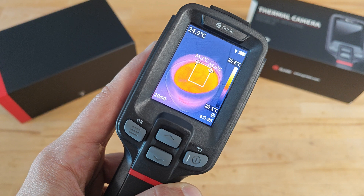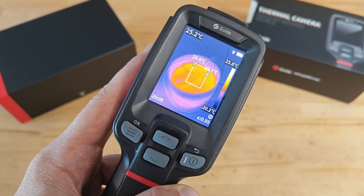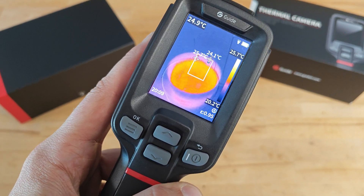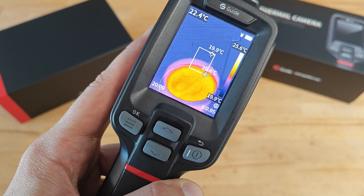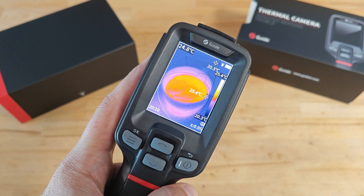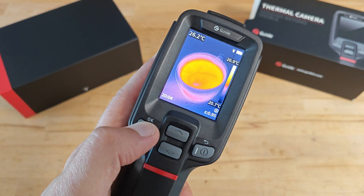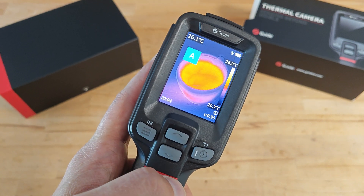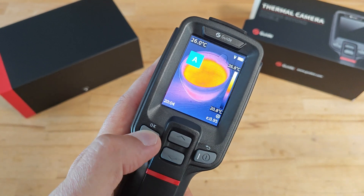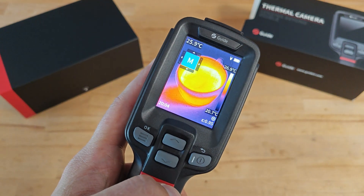It's interesting to see the camera with regions of interest activated. This is the smallest region you can set, and you can see how the camera measures the min and max temperature in that region. You can also set a bigger region, and the biggest covers the whole screen. The camera supports automatic level and span, which is the default mode indicated by a small 'A' in a circle, as well as semi-automatic and manual level and span.